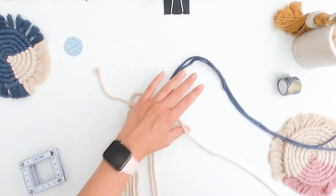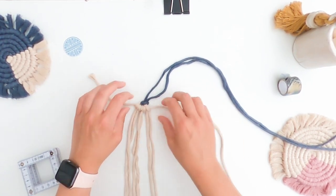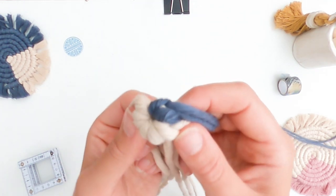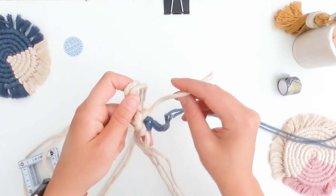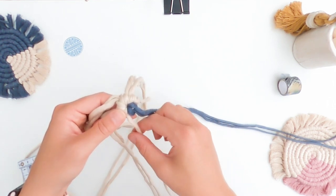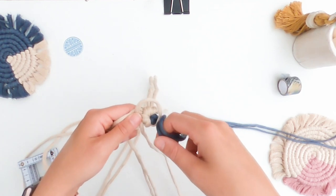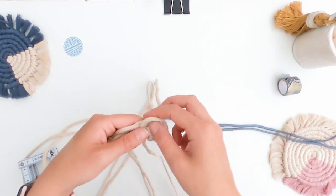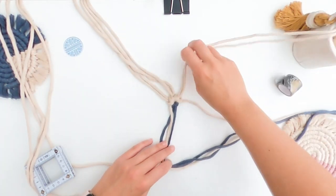Then we're going to take our long working cord - make sure we don't get this confused with the others; it's right next to the blue. We're going to pull it round and seal them off. We've got this tail that we're going to completely ignore for now - it's ultimately going to be cut off and tucked underneath. Then we've got the length that we're going to be working with. For me, the first hitch is this length is going to be tied all the way around.